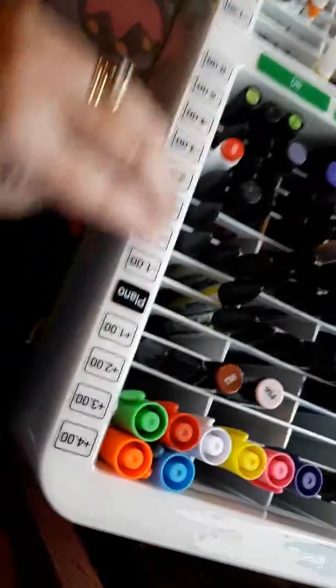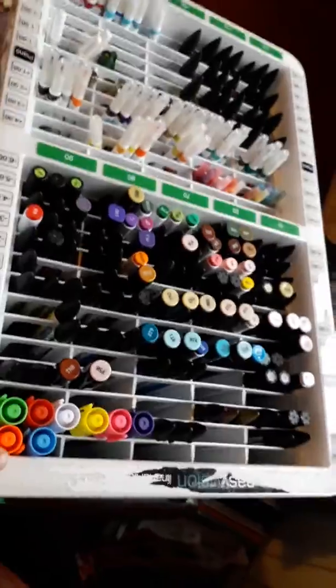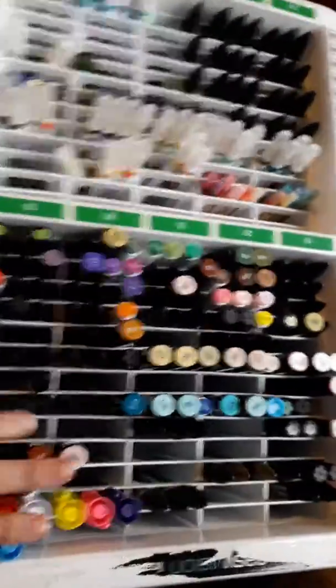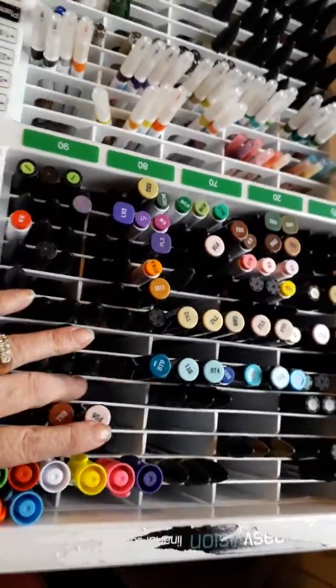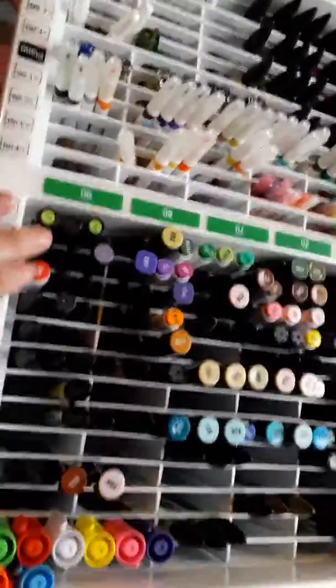I don't know if it had glasses in it or what it had in it, but I got it from the scrap store locally in Milton Keynes. I've always wanted something to keep my pens in, like these lovely wooden things people have, and couldn't afford them — and I thought they all fit in perfect.